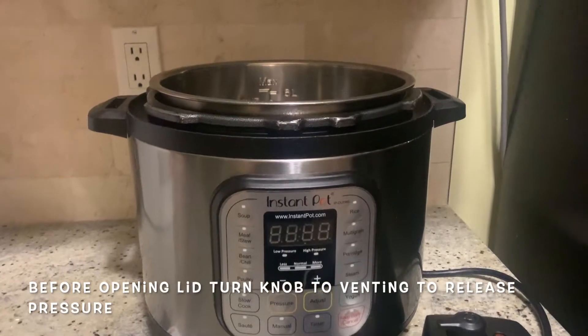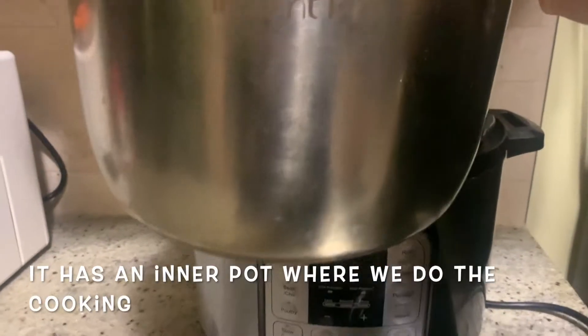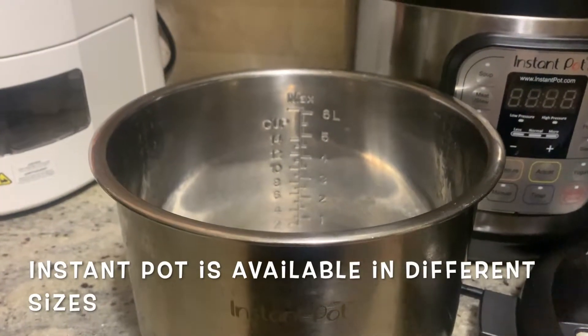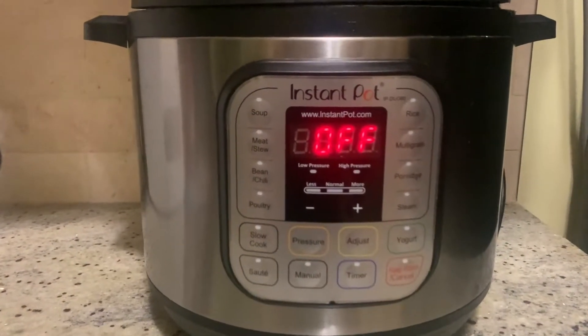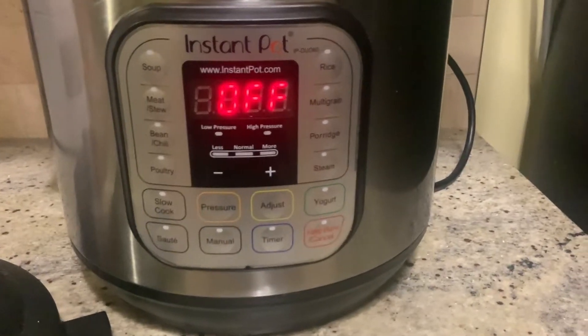If you want to use the inner pot, you can use the inner pot. We can store it in large sizes. I will plug in the inside.